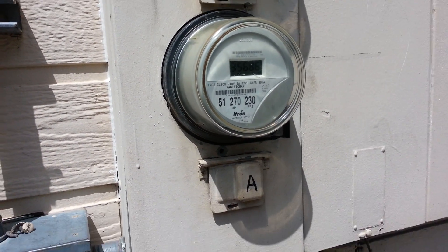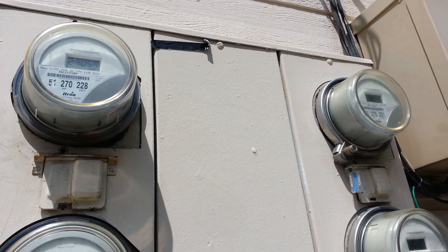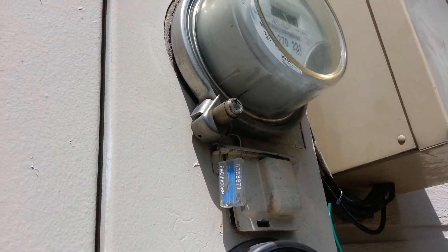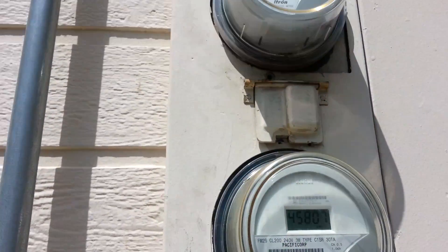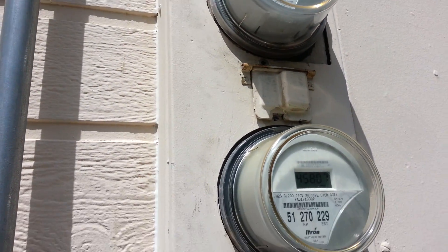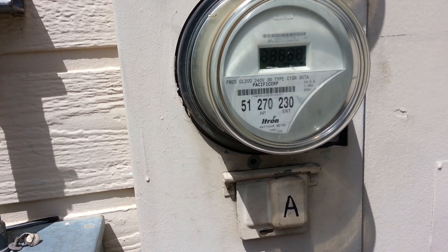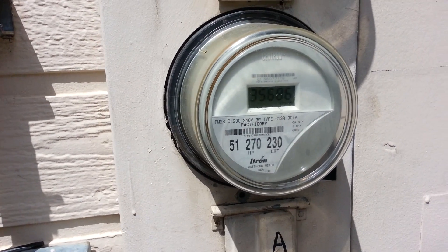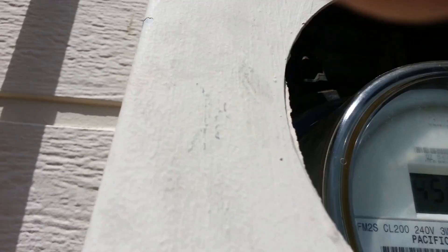I'm going to show you how I change a breaker on a multi-pack meter pack. You have to get ahold of the utility to get the rings off so you can get the lid off. I've undone the screws and they've taken the rings off. It really needs to be done by a licensed electrician or someone that's qualified. We'll pull just the cover off.